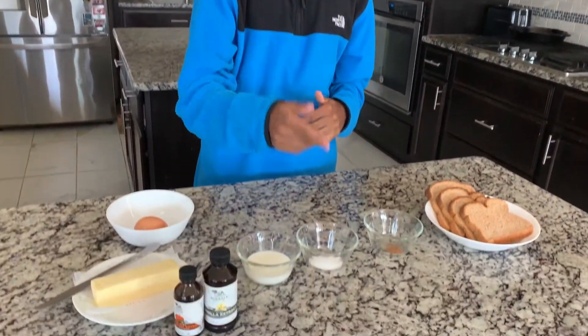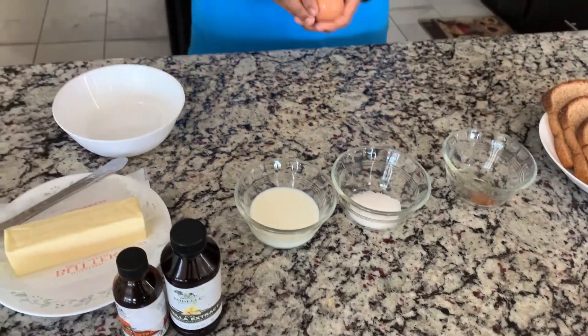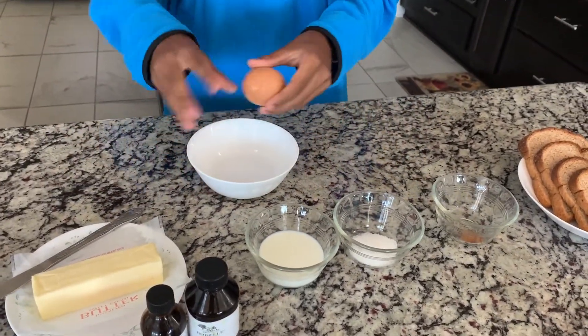We have our milk, sugar, and cinnamon. We're just going to be making a simple egg wash. So for our egg wash, we're just going to take our one egg and put it in.